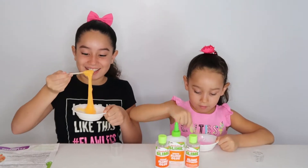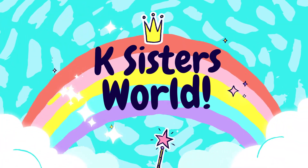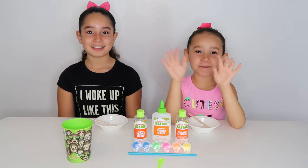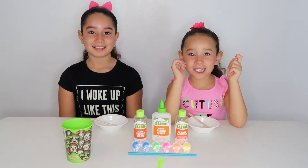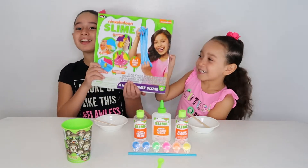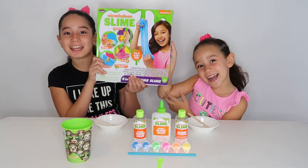It's like honey. Hey cave fans! Welcome to our channel! Today we are going to be doing the Nickelodeon Slime Kids!